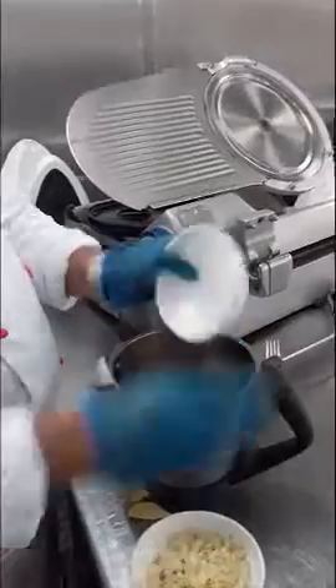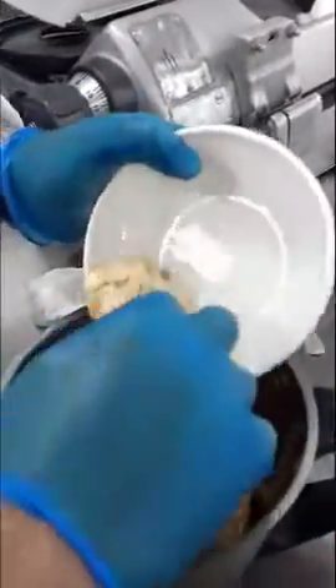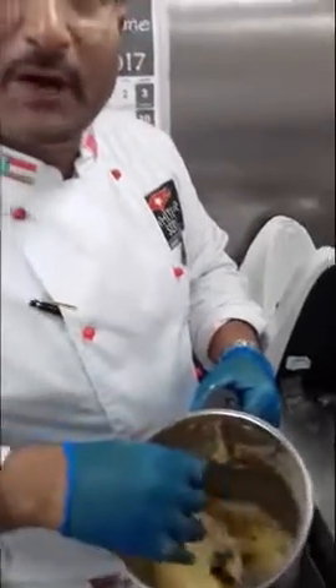The leftover pieces of the cake — when they come dry, we put them in the blender with a little almond, then we blend it. Now we have the crust ready for our cake.